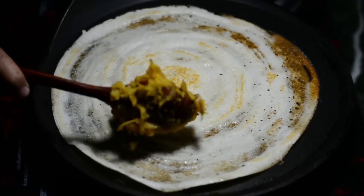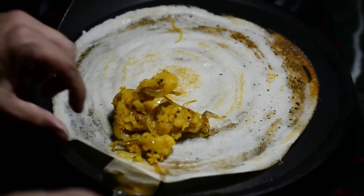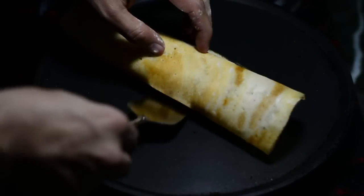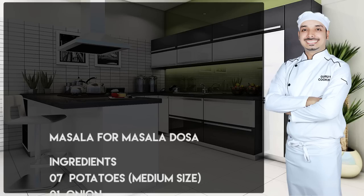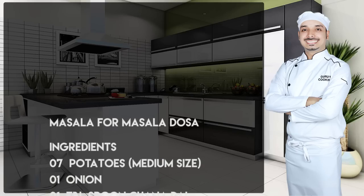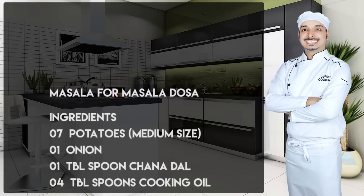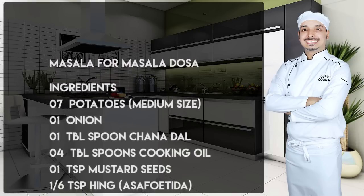Hello ladies and gentlemen, this is your chef from guruscooking.in. In this video I'll be demonstrating how to make the masala — the filling for the masala dosa. I'll only be covering the masala, but if you want to make the dosa as well,